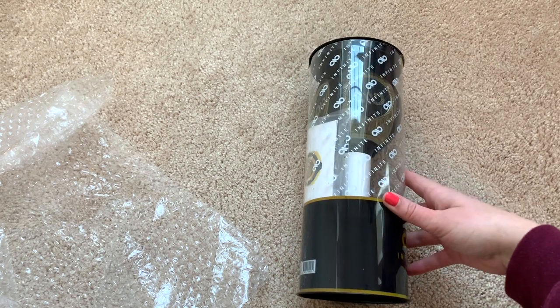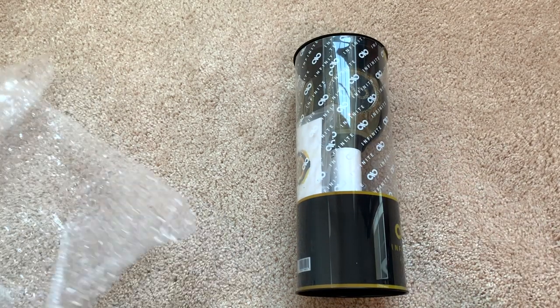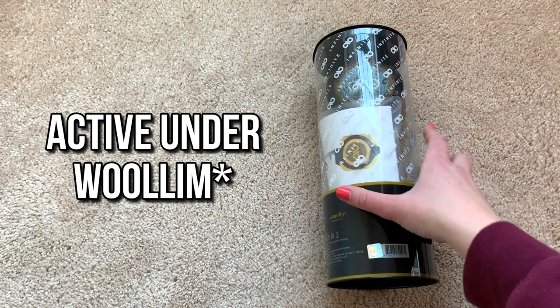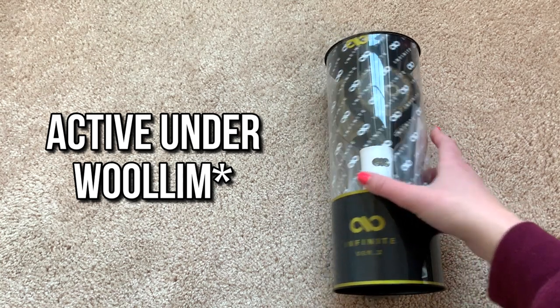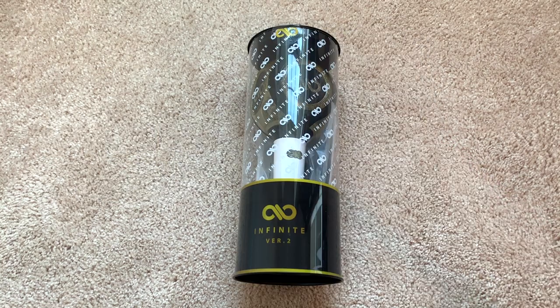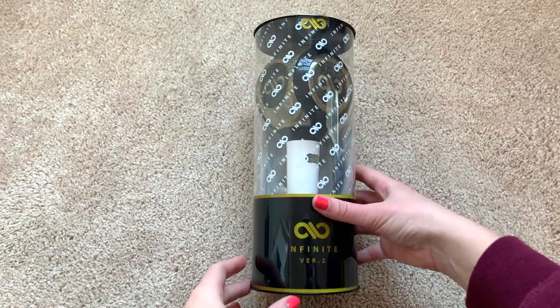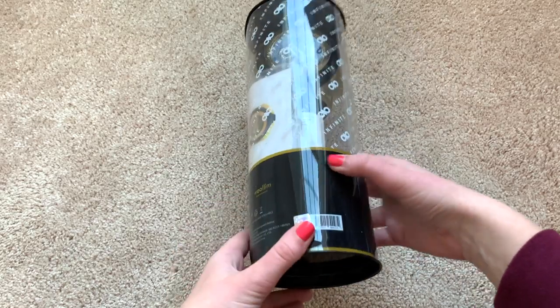Oh, she's warm — she's been sitting in the mailbox for a minute. Can you believe what Woollim made me buy? Well, only one member of Infinite is active right now, and they made me buy a light stick. I'm so excited!